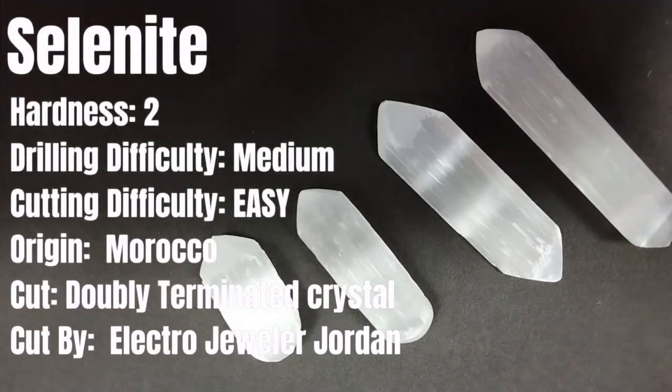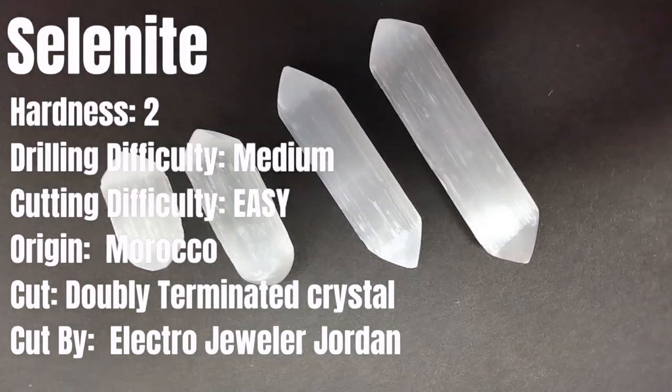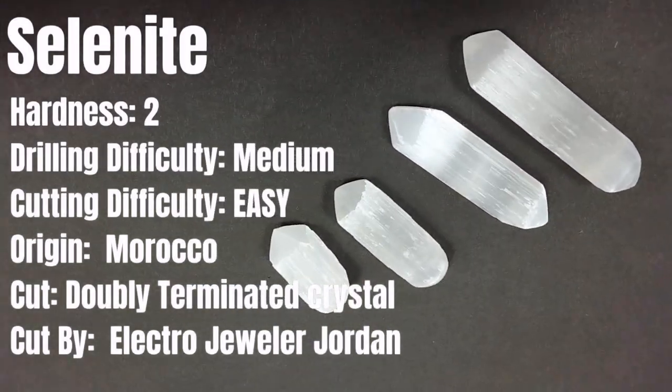Since it's really soft — it has a Mohs hardness of two — it's really easy to cut with tools that you probably already have. But don't worry, even though it's soft, it's actually quite durable and can be used for earrings or pendants.